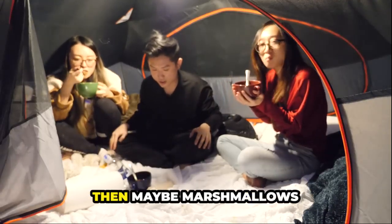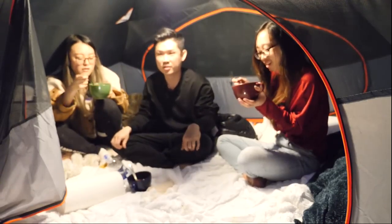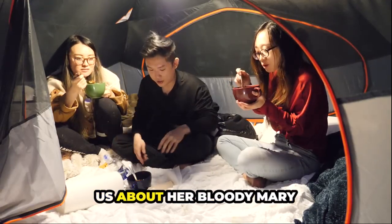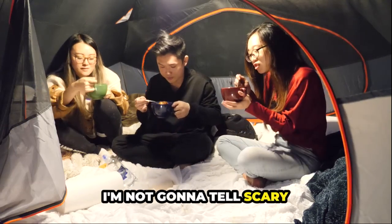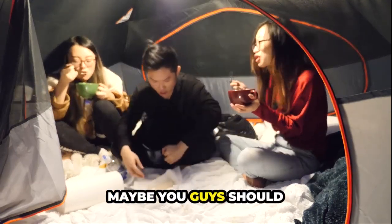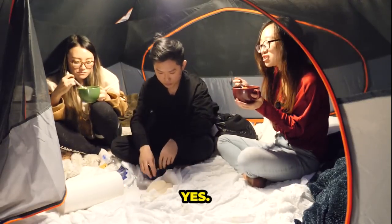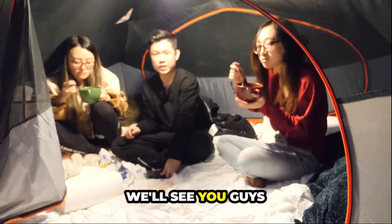We'll eat this and then we'll toast some marshmallows later. Hopefully you'll be able to see us toasting marshmallows, and then Kai will tell us about her Bloody Mary stories. You know what? Just for that, I'm not going to tell a scary story anymore. Maybe you guys should tell it. Like dinner time every night. All right, we'll see you guys there.